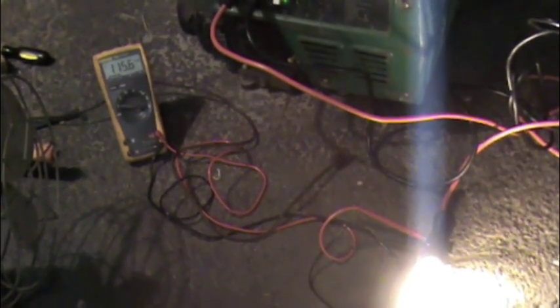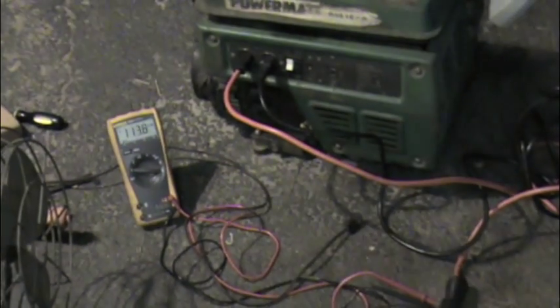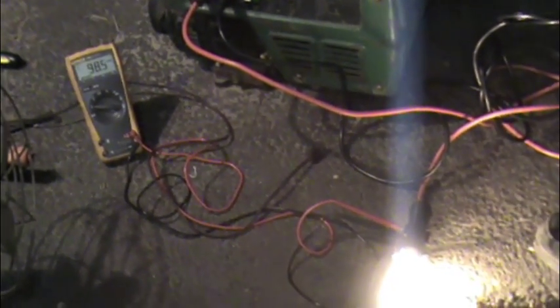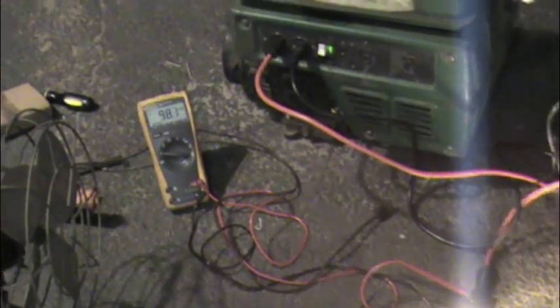As I understand it, when a load is applied, the engine's supposed to kick up, but obviously it's not. It goes down to like 55 volts and it doesn't go back up to 110 or 115 or whatever. It gets to about almost 100. I would imagine the engine is supposed to have responded, but it didn't.